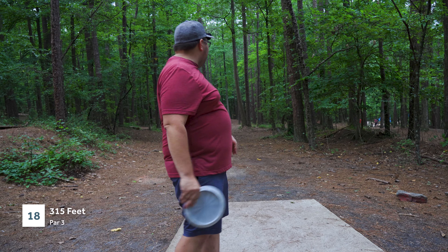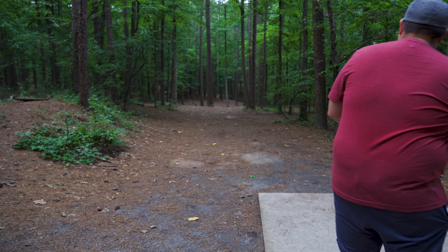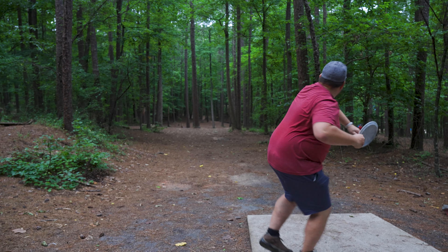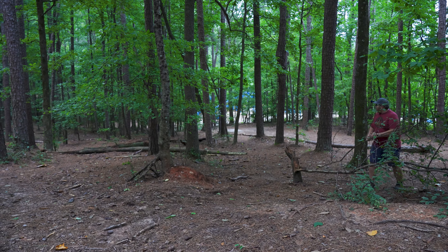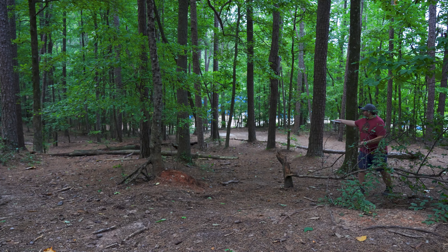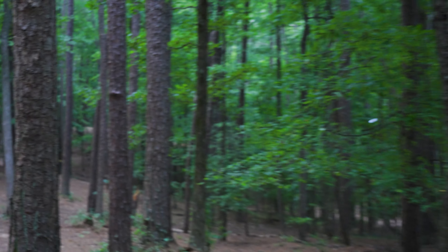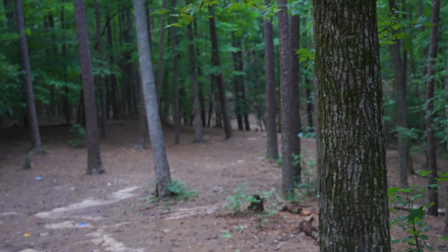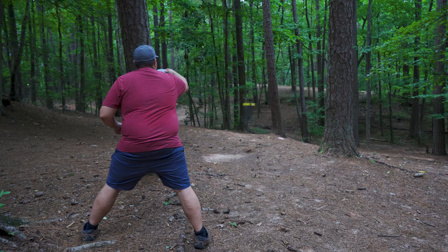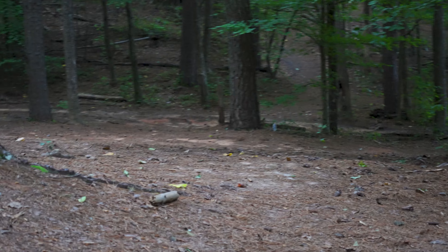Last hole for me is hole 18 with the Tilt — 315 feet, bunch of wall of trees. I'm honestly just going forehand and launching it and praying. I skied it — I'm in the next fairway. I'm just chucking it as hard as I can backhand and hoping it fights through these trees. That's what this is made for, right — scramble shots. Oh great approach. Oh no. I'm done. It's still rolling — it's going up to hole one.